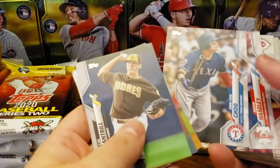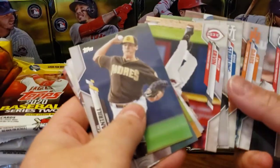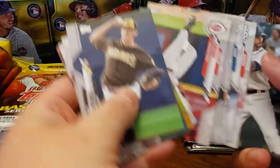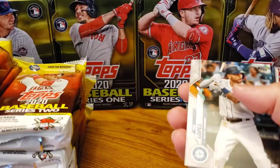I'm gonna go through these a little bit quicker this time, because as you and I both know, there's pretty much one rookie card we're looking for, and that's Luis Robert.